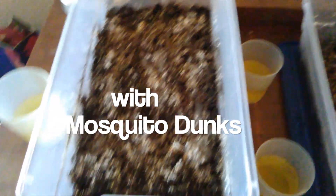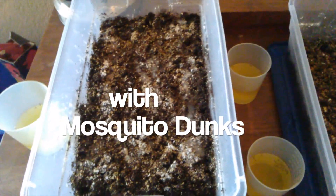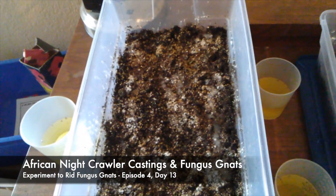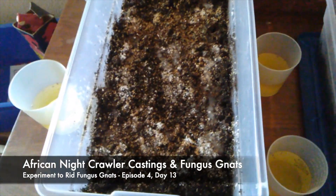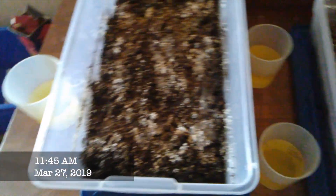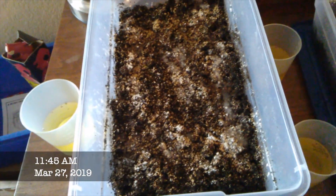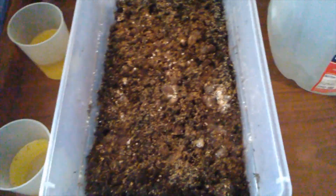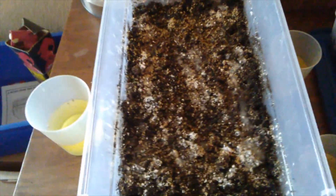I was doing some reading the other day and it mentioned that to get a fast start, you should actually break down mosquito dunks and sprinkle them on the top of the soil. I did not know to do that. When you put mosquito dunks directly in water, it is a slow-acting thing — but when you add crushed mosquito dunks directly to the soil, it gives it a fast start.